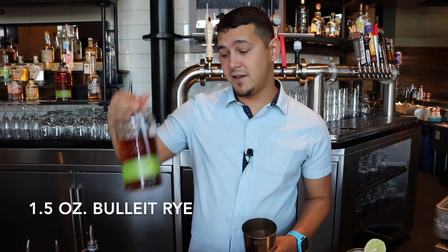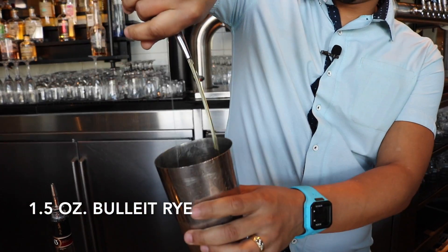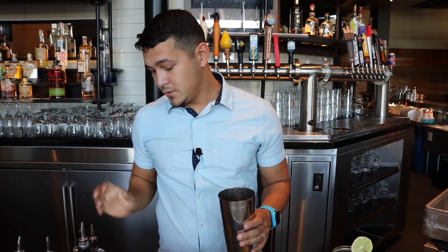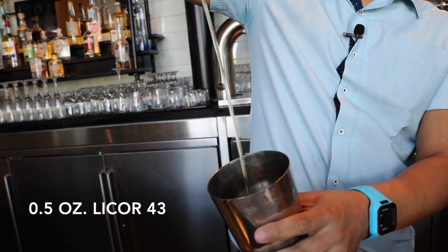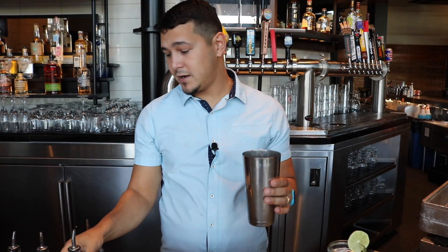We're here at Public School 702. My name is Francisco Velez and we're going to be making a cocktail called Writers on the Storm. We'll use an ounce and a half of Bullet Bourbon Rye, and a half ounce of Licor 43, a Spanish-style liqueur.